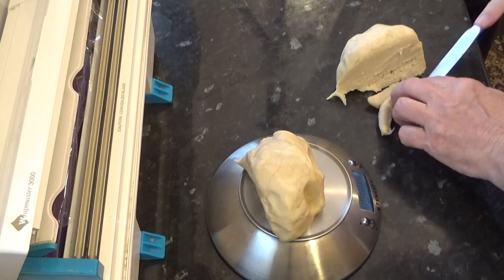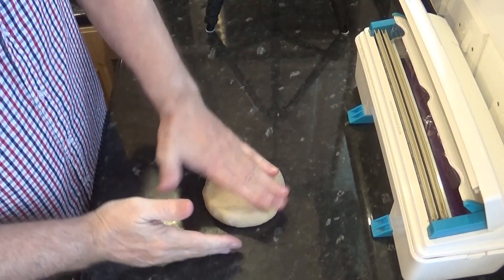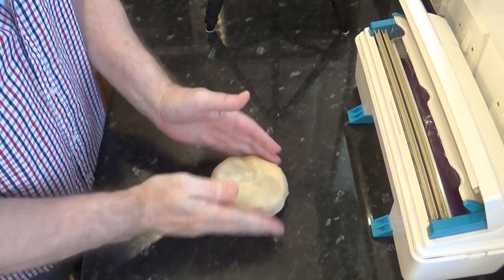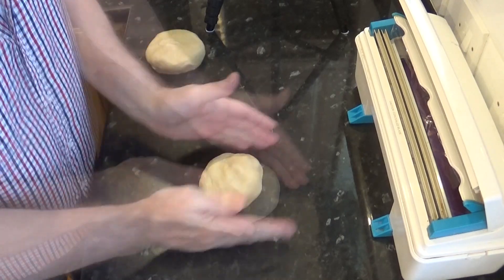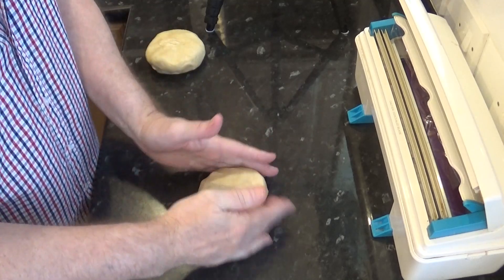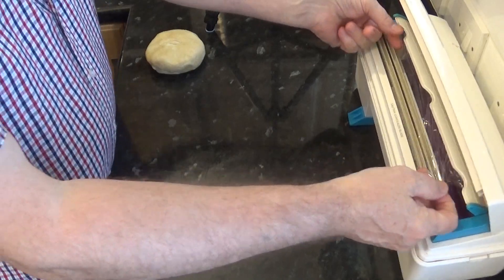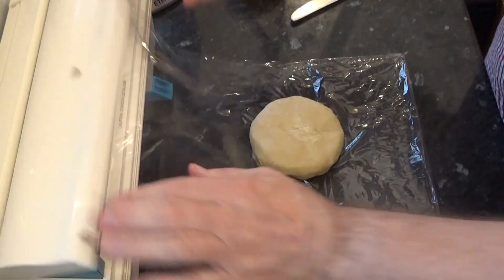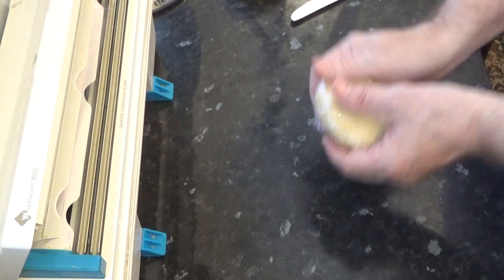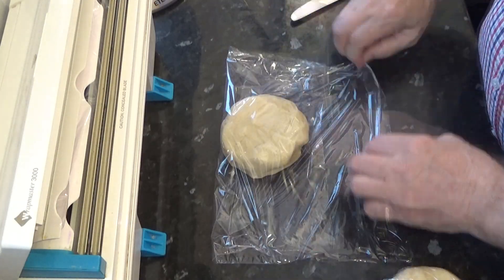I'll divide it into two: one at 320 grams for the base of the pie and the other at 300 grams for the top. I'll get that wrapped in cling film — or you can use plastic food bags — and get it into the fridge for at least 30 minutes before using it. You can make this well in advance though.